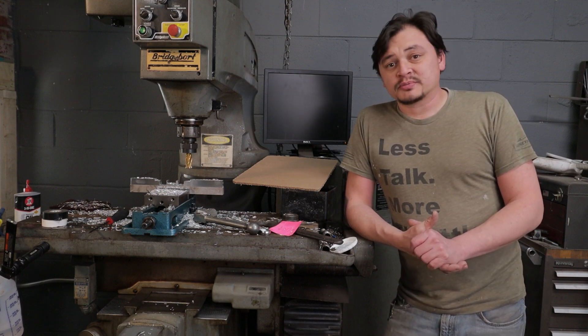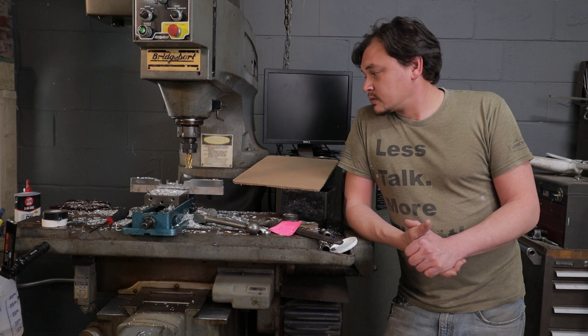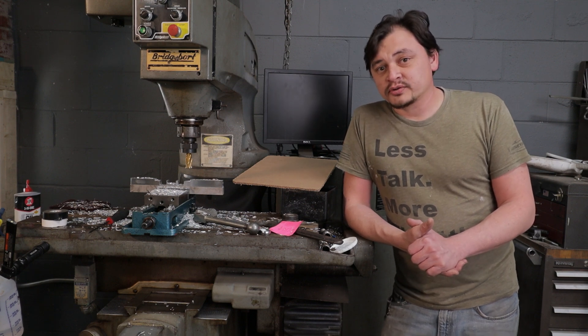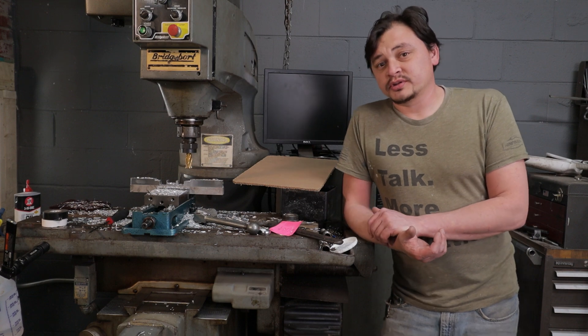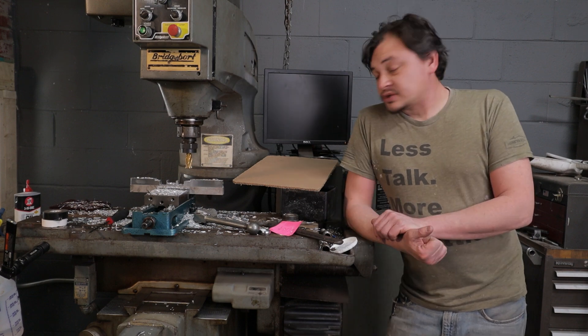Anyways, I think that wraps up this video. Thank you for watching. Definitely check back and look for other videos in this series. I'm going to make changes to this machine and use it to make other things for other projects. I'll see you on the next video.